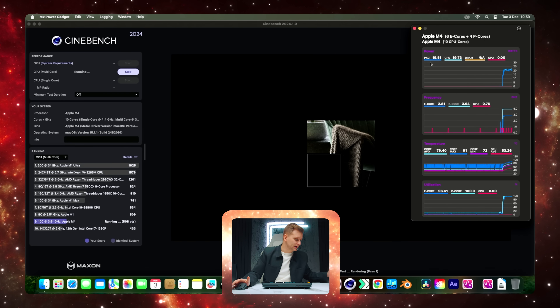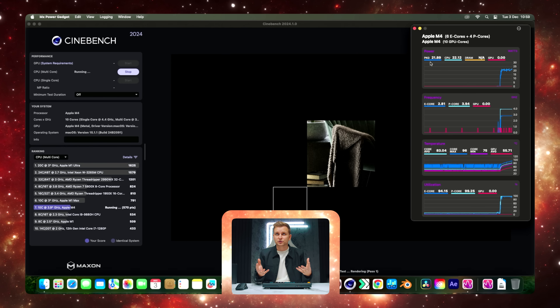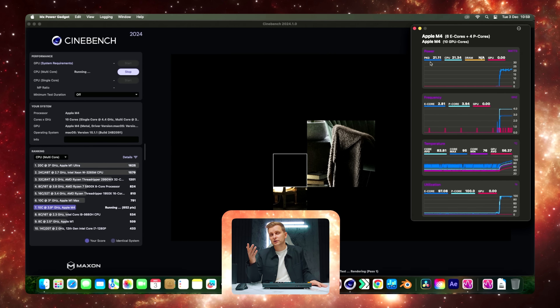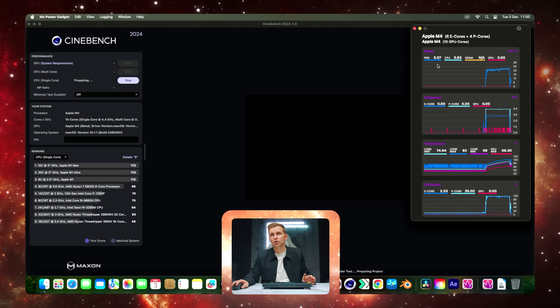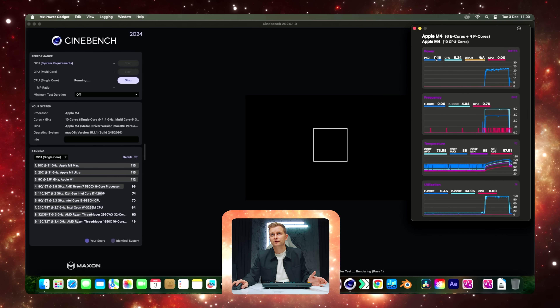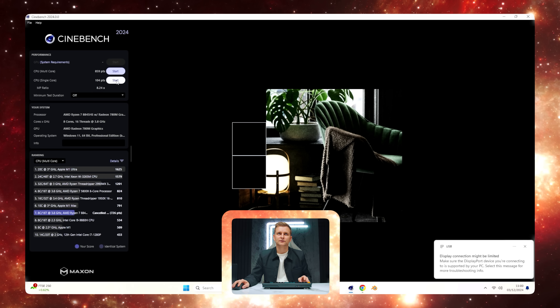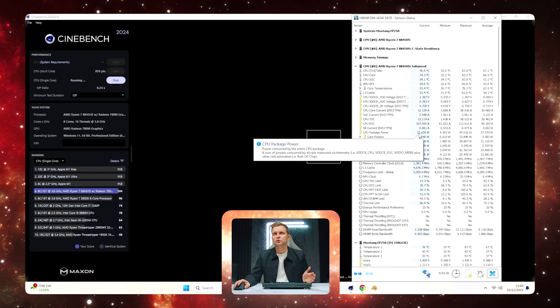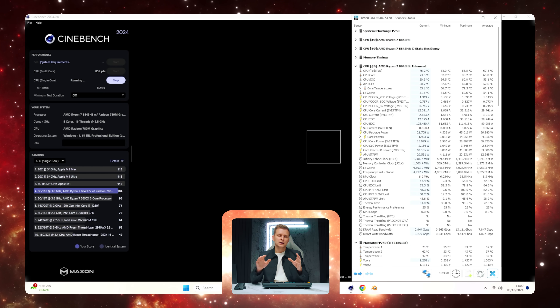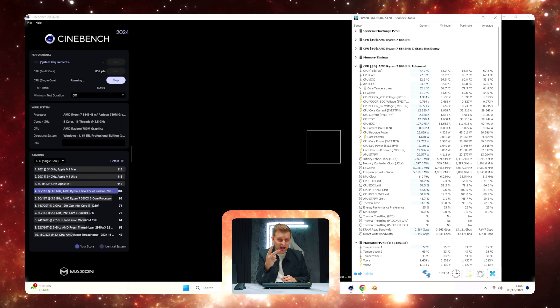It's even more ridiculous when we look at the actual results. The Mac Mini makes no noise — the fans I'm hearing are from the mini PC, because there's a lot more heat being distributed, double the wattage: 45 versus 22. That's the multi-core. On single core, the M4 pulls roughly about 5 watts package, while the Ryzen 8845HS is about 22–23 watts — over 20 watts, so four times higher in single core.